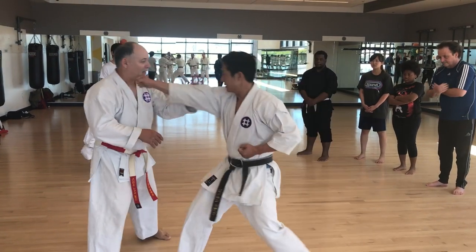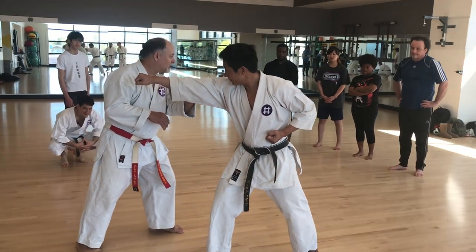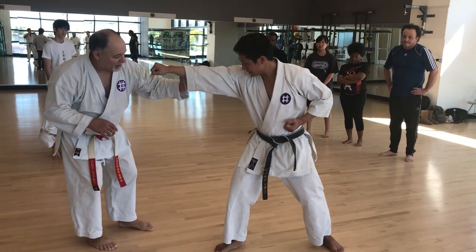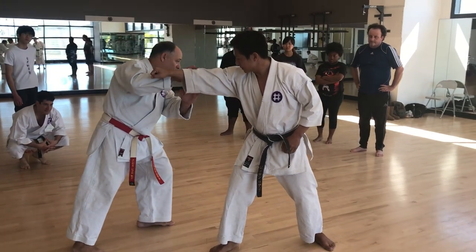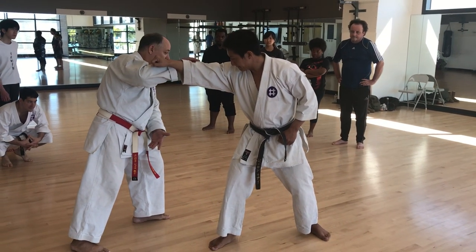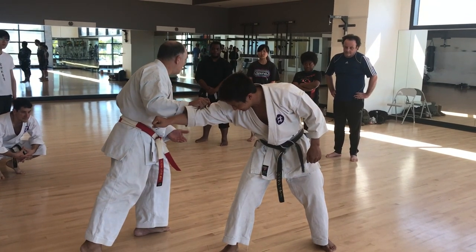If he punches and I'm like this, I have my weight in the front. I don't necessarily want to shift my weight back and then kick with the front foot, because then I have to shift. If my weight is forward, then my weight is on the rear foot so I can kick here — just off the rear foot.